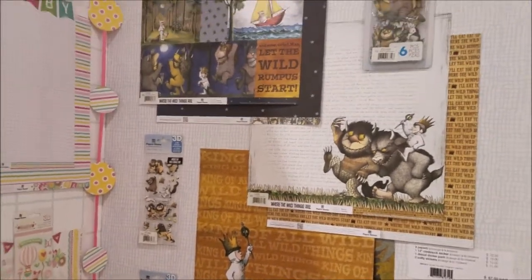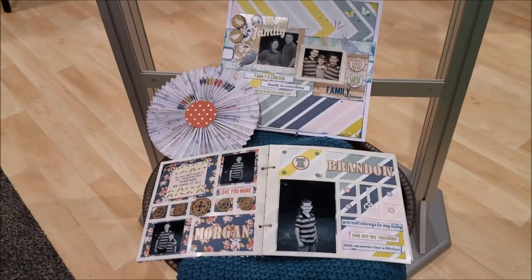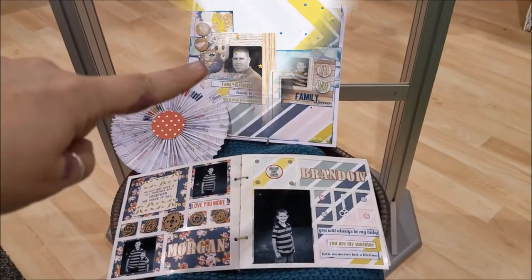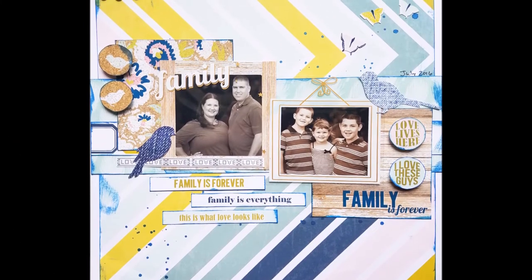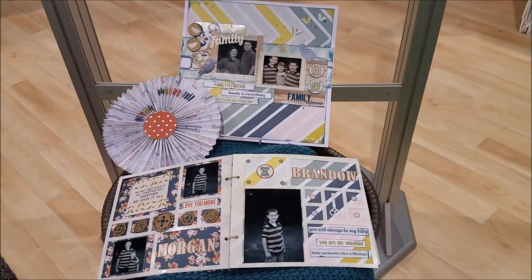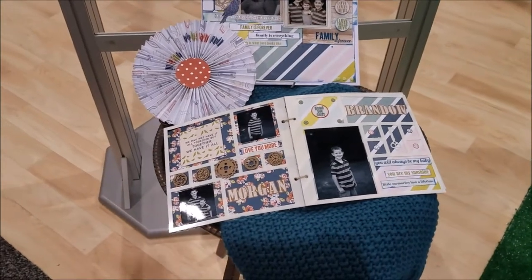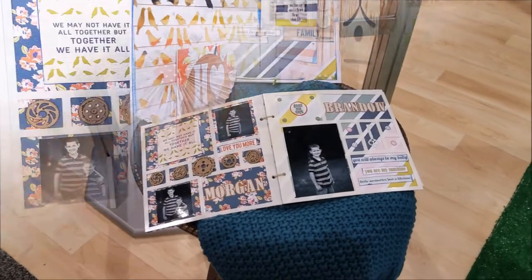Here are some of my projects - this is a little mini book. This one is already live on my YouTube channel and I will link it. It's a mini book I made of my family this past summer with all our pictures and cute layouts. I liked that it could work for both genders and the whole family - it worked really really well.